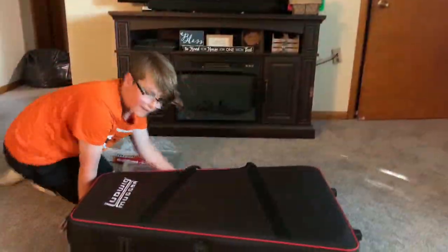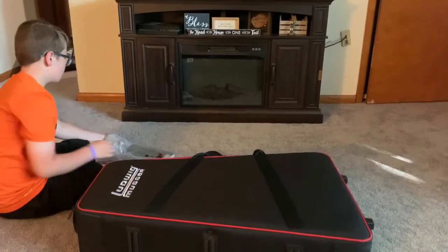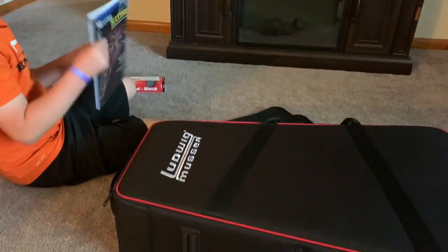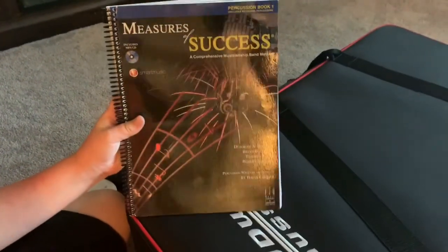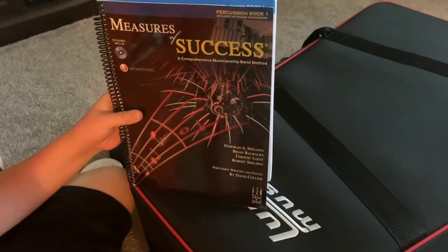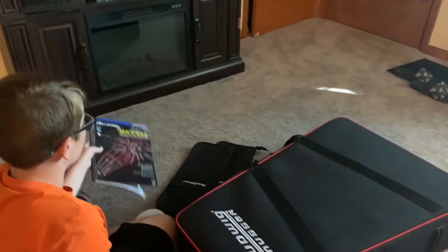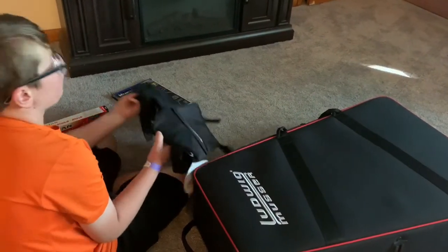So we have it all on the ground now, and I'm going to start with the book. It says 'Measures of Success' and there's CDs and Smart Music — percussion written and edited by David Collier. This is book one. You can put a link on Amazon if they're interested.